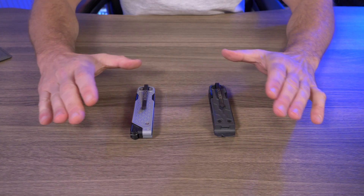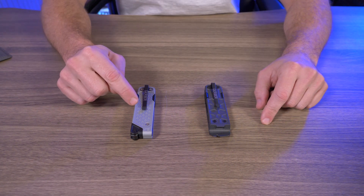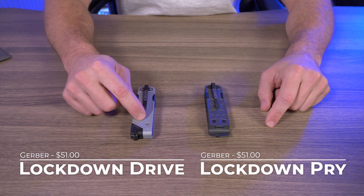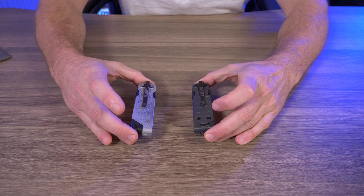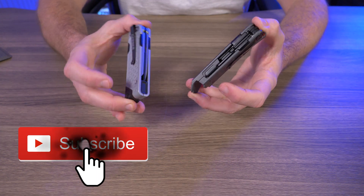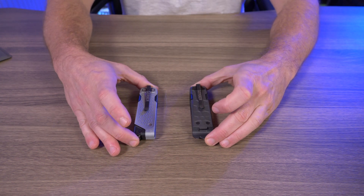I'm going to start this video a little bit different today — no fancy product shots. Right here I have the Gerber Lockdown Drive and right here is the Gerber Lockdown Pry. The Drive has eight tools and the Pry has ten tools. Both of these are $51 each. I've had both since release and I've been sitting on them trying to figure out how I'm going to rate these tools.